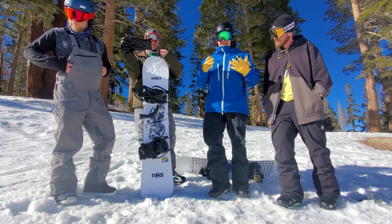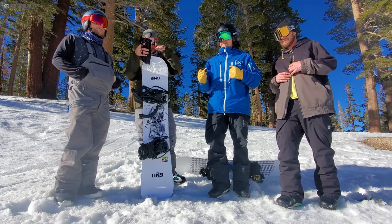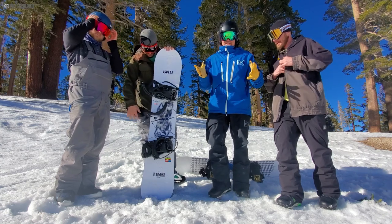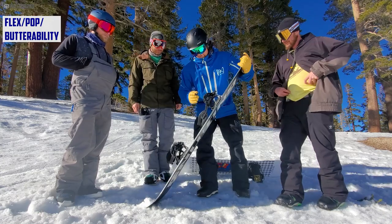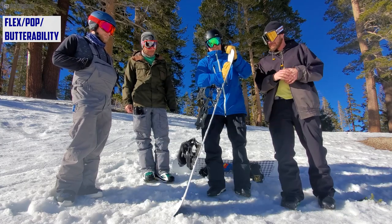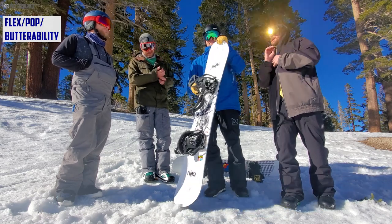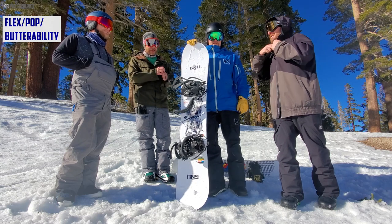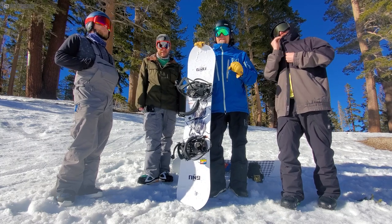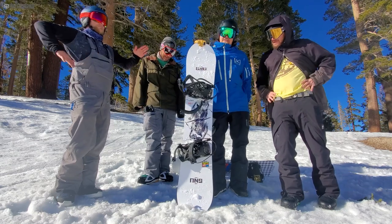It's definitely not an easy board to skid turns with, but advanced and expert riders will really like this over the Rider's Choice C2 if you like that locked-in, powerful feel. The flex is kind of medium-ish, but what was weird is I felt a good amount of butter ability in the tip and tail — nice and great butter. It had great pop too: it could load off the tail or pop from the center. It was a pop locker for sure, did a great job there.